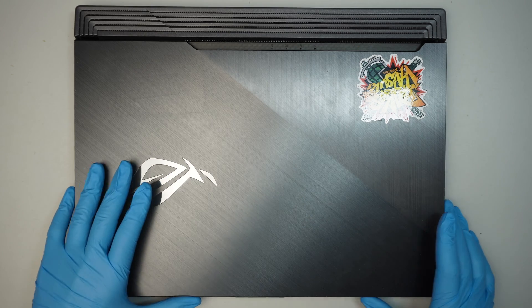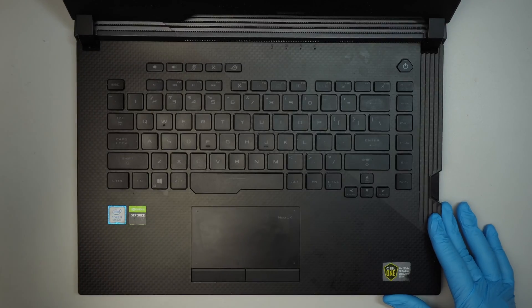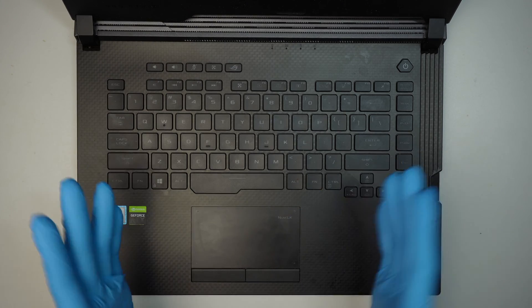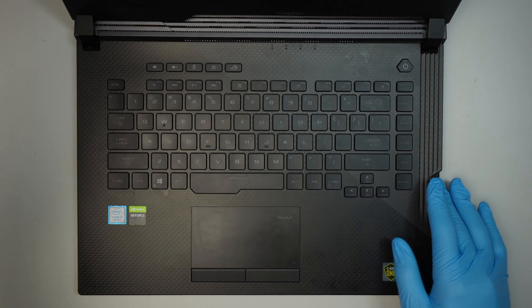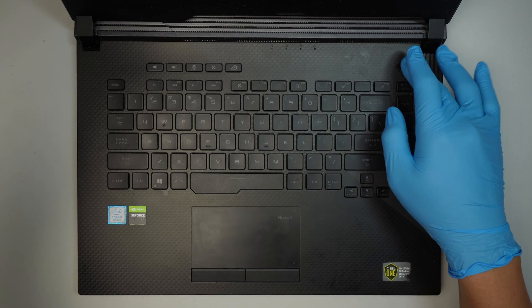Hi, welcome, Simon here. In this video, let's try to troubleshoot the problem together. This computer was checked in saying that it has a black screen of death, meaning that the computer powers on but has no display.